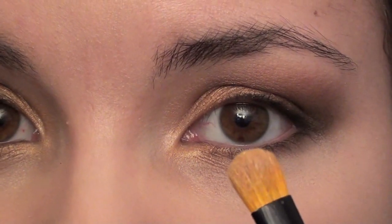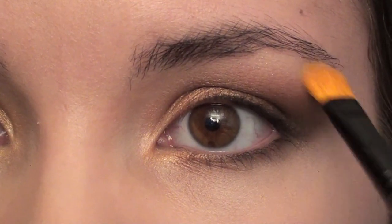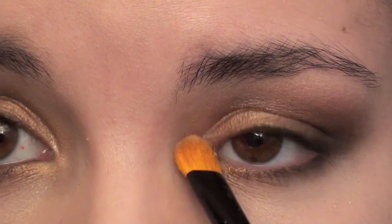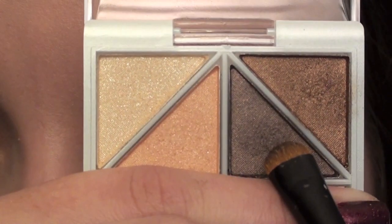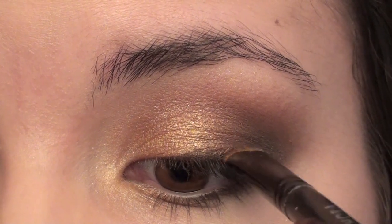For a highlight, I'm going to take a shader brush and the lightest color in the quad, which is a shimmery off-white color. I'm just going to put a little on my brow bone and a little bit on my inner corner. Then using a dense brush, I'm going to go back to the darkest brown color in the quad and pat this onto my upper lash line.